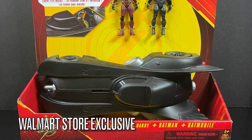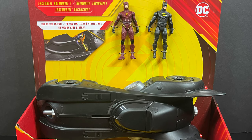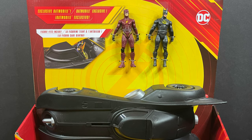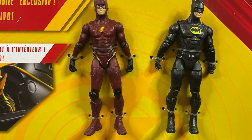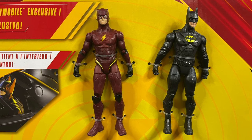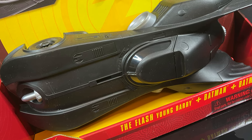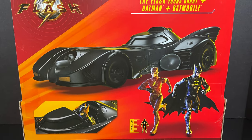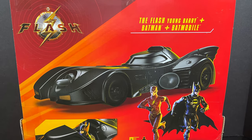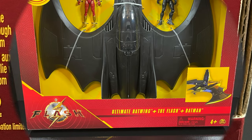Going from Target to Walmart — this is a Walmart exclusive. It features the younger version of Barry Allen, you get the Michael Keaton Batman, and of course the Batmobile. The Batmobile has been the talk of the town for the last couple of months — everyone's making Batmobiles. You get two figures without accessories, basically the same ones from the single card, along with the big Batmobile. This will set you back about $24.